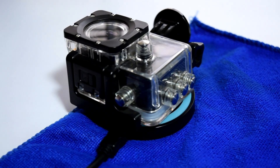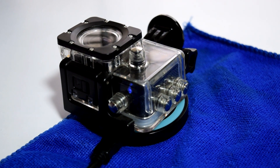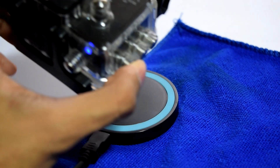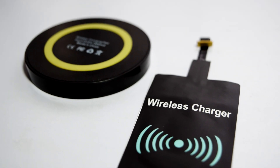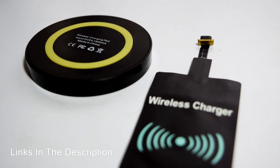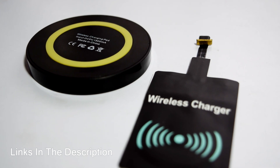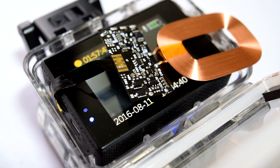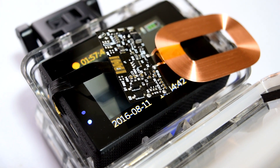Now our camera can charge wirelessly if you just place it onto the charging station. The wireless charging sticker and the wireless charging station both cost $2 each, so they are pretty cheap. The only disadvantage I found is that the wireless charging coil will block your screen.